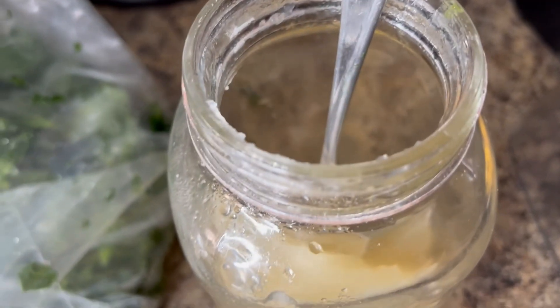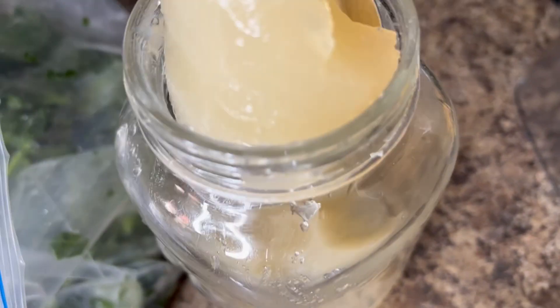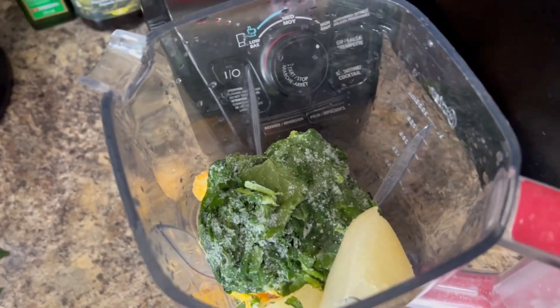We're gonna go in with some sea moss gel — I will leave a link on how to make the sea moss gel. It's about three tablespoons big; you can use two or one, it's up to you.